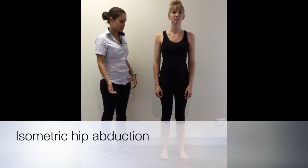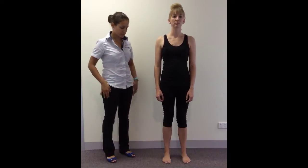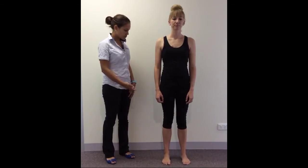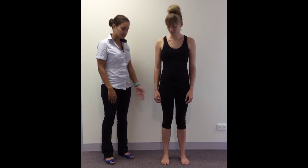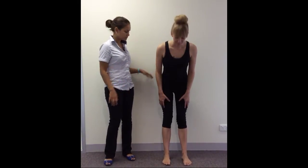What we're going to do now is do an exercise called an isometric hip abduction. So what I'm going to get the patient to do is stand about a foot away from the wall and then lean up against the wall.